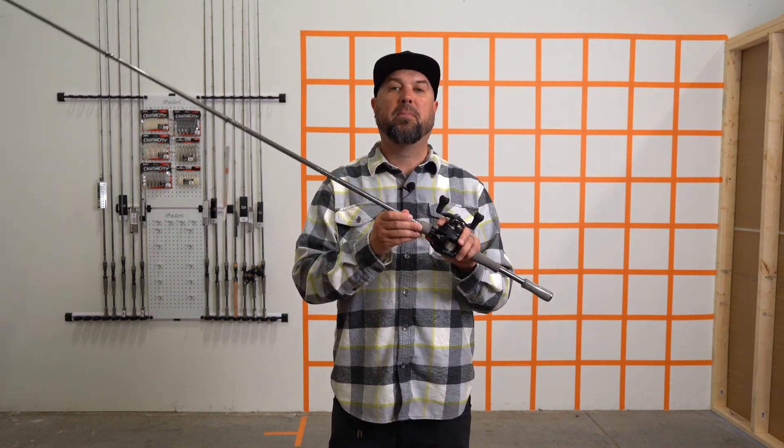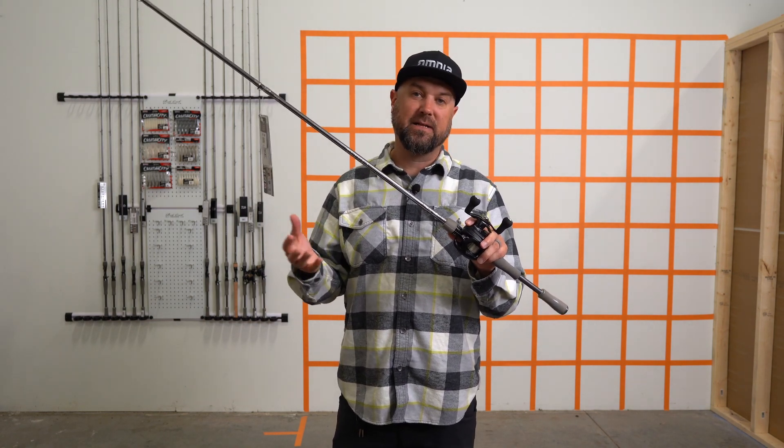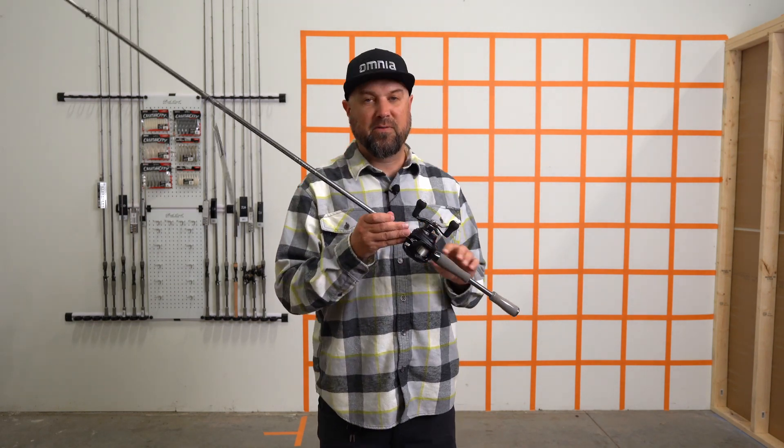This one right here is a perfect one for throwing those big giant topwaters and bladed jigs, even swimbaits. Today's trends are leaning towards those more realistic looking moving baits like a swimbait, and it's the perfect rod for that.